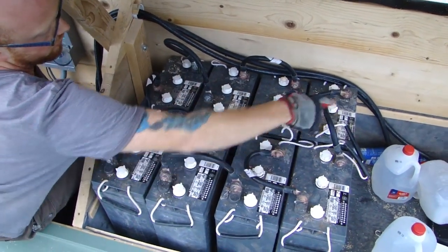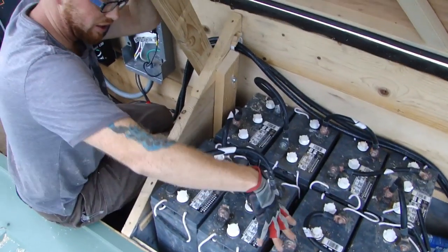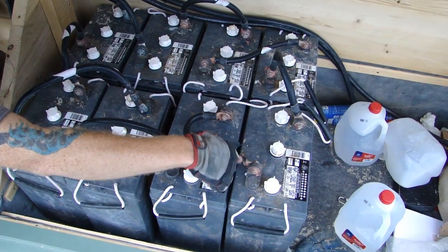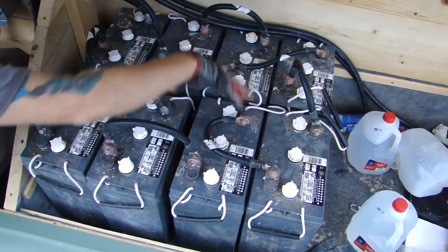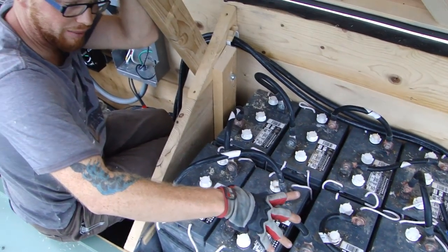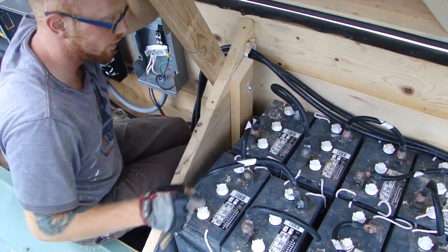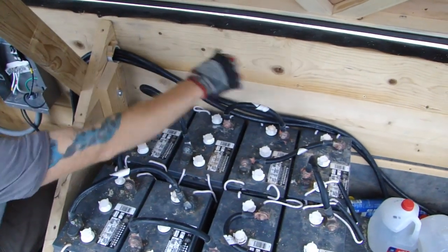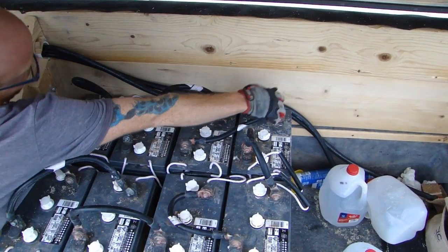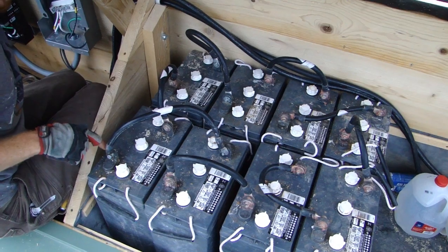These four are connected through these short conductors here and build voltage together. When you tie batteries together negative to negative and positive to positive, they do not build voltage. Going from one negative to the next positive connects the batteries in series, which builds voltage. When you connect two negatives, you're connecting the batteries but not building any voltage — it's like connecting one wire to both at the same time. One lead goes to the farthest negative, and your positive lead goes to the farthest positive — the opposite corner.